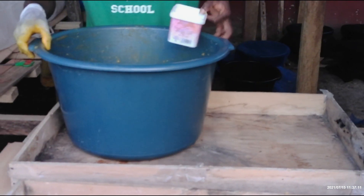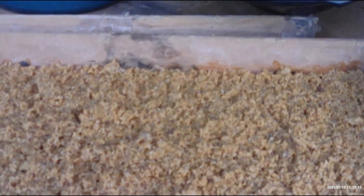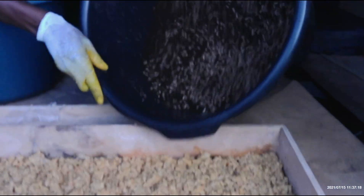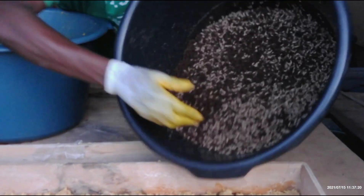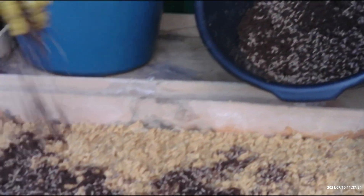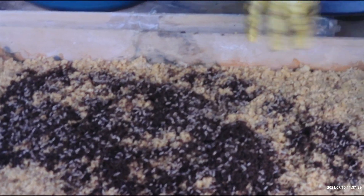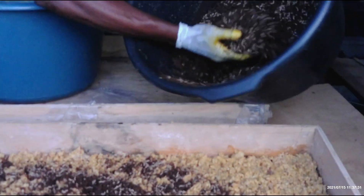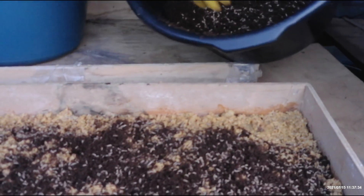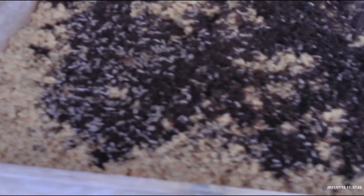We lay it in this container. Then we have our larvae that we are going to introduce to the feed. We spread it on gently — they are soft so you don't have to do it hard. Gently like this, then you introduce them to a new feed. You can see that the feed bran is dry and everything is black, so you introduce them to the new feed like we are doing.